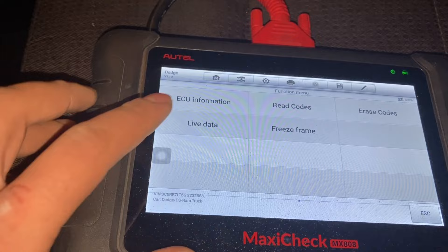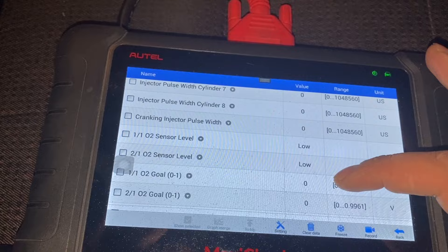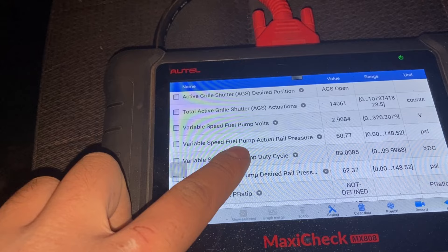To erase the code, you can do that. But I want to show you live data — what's a telltale that your fuel pressure sensor is not good. If you go in here, this is showing you all the live data. Right now I've got the truck in the ignition-on position with the engine off. If you scroll near the bottom, you can see the desired rail pressure and the fuel pump actual rail pressure — the actual rail pressure is the live reading.